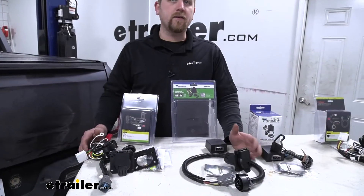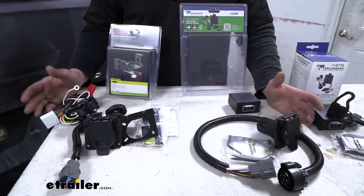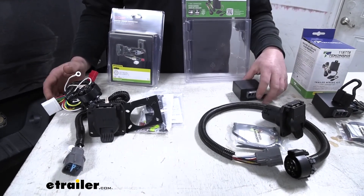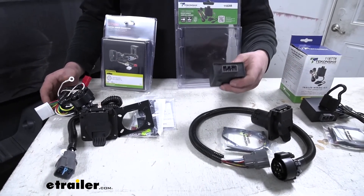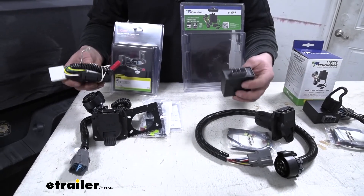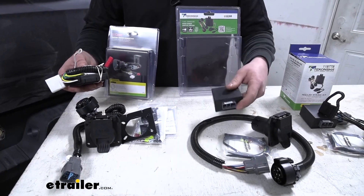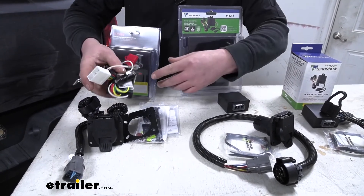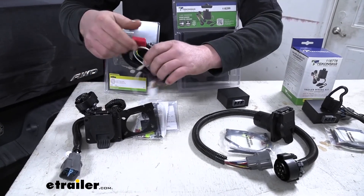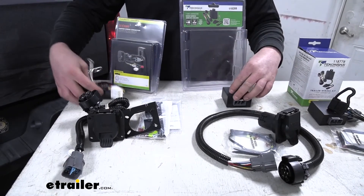All the kits are going to be installed relatively the same. Behind your back seat there's going to be a factory plug, and what you're going to do is take the module boxes from whichever kit you're using and plug those into that factory plug. The Tekonsha just plugs in and you're done. The Curt is more or less the same thing — you'd plug it in — however, there's a ground you would have to secure and a fuse.